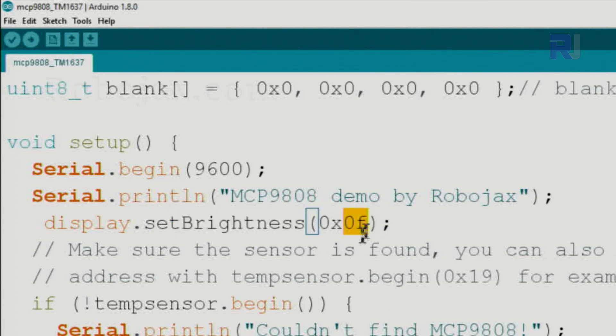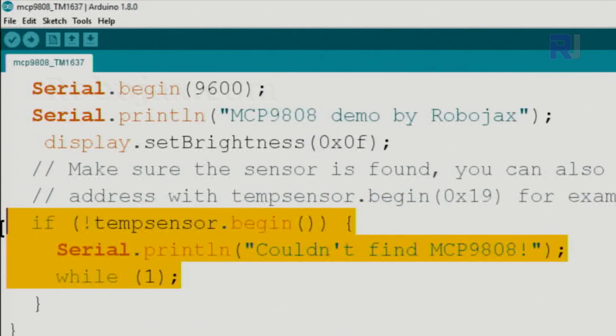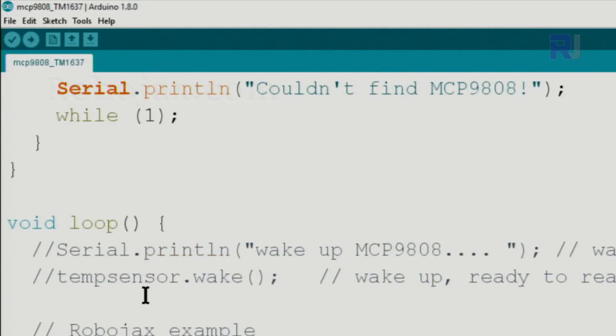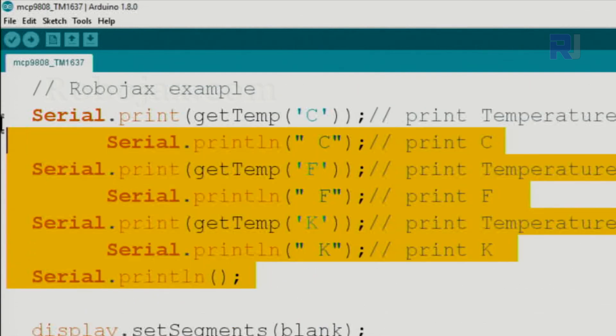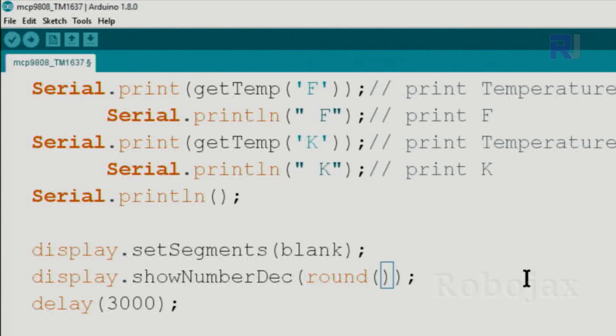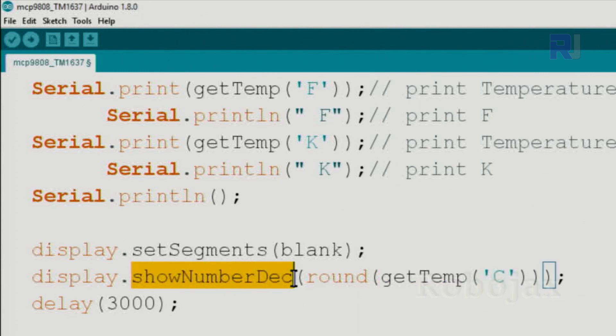We set the display brightness to maximum using display.setBrightness(0x0f). Inside the loop, the error check from the MCP9808 module is included as before. We use display.setSegments(blank) to clear the screen before each update. Then we get the Celsius value using the provided function and apply round() around it. The rounded value is then passed to display.showNumberDec() to show it on screen.